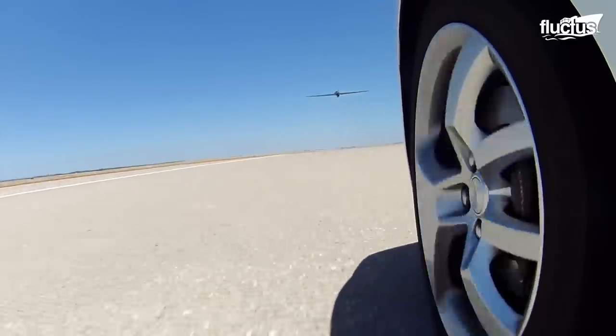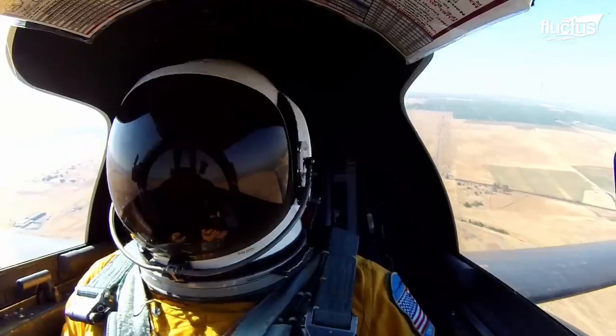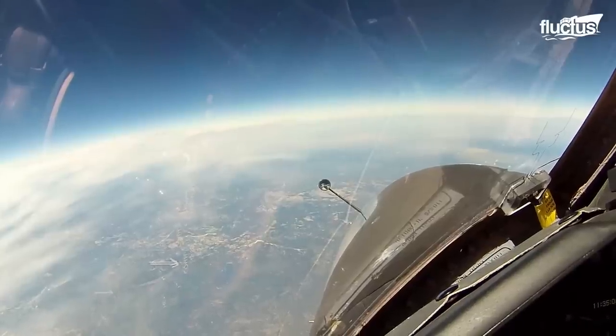After taking off, the U-2 frequently flies at about 70,000 feet, which offers a unique view of the curvature of the Earth.